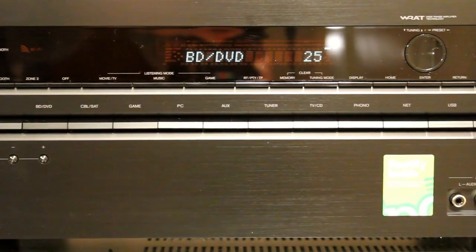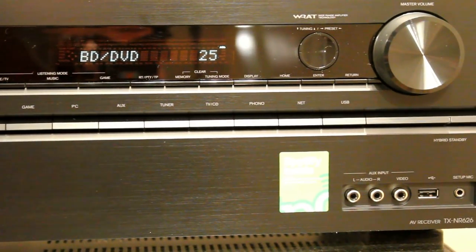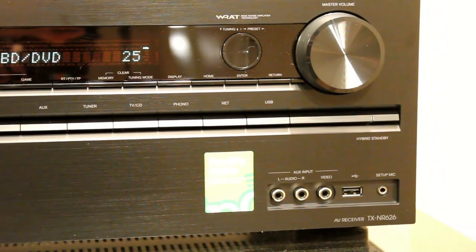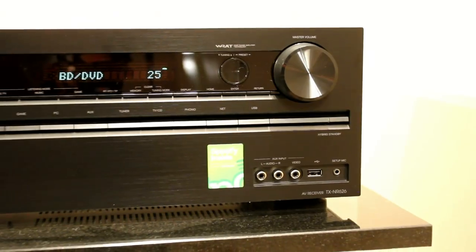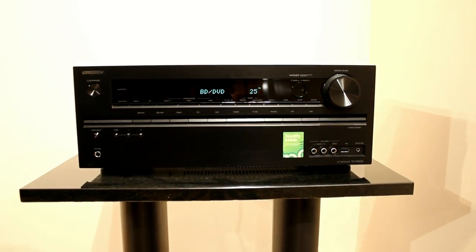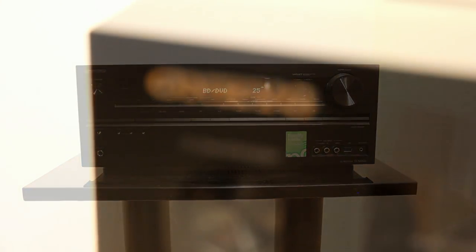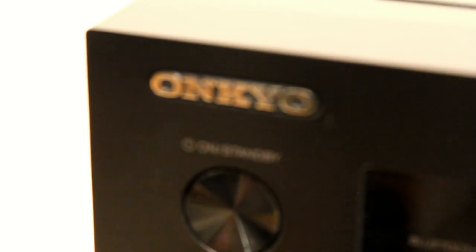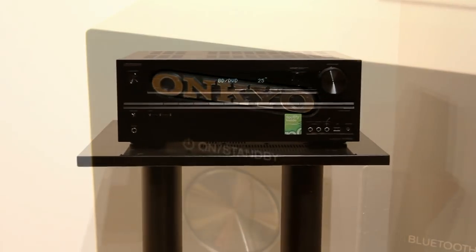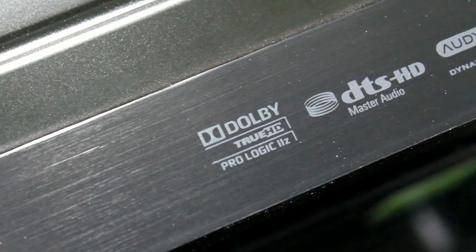On last year's 616 model, Bluetooth and Wi-Fi were optional USB dongles that you had to plug into the USB socket. Now they're actually built into the unit so you don't have to pay any extra for those, and the price has come down slightly as well from last year's model. So although it isn't THX Select, it does have other things that benefit it. It also has a phono input which at this price point is fairly unique — there aren't any AV receivers we know of that have a record player input built in.